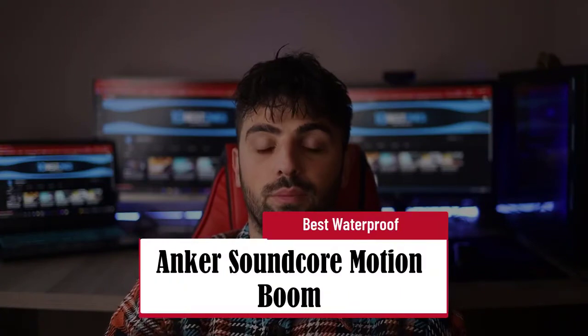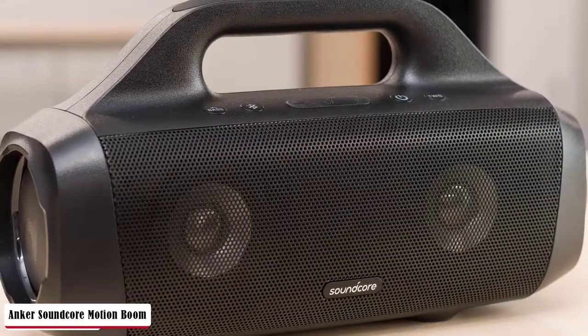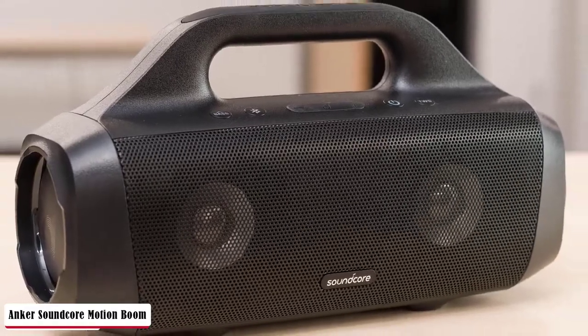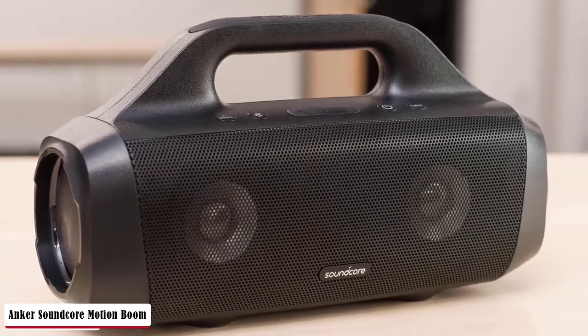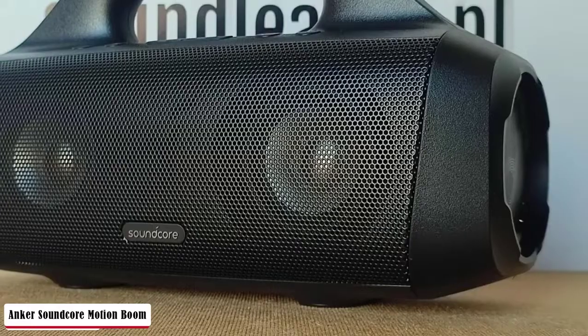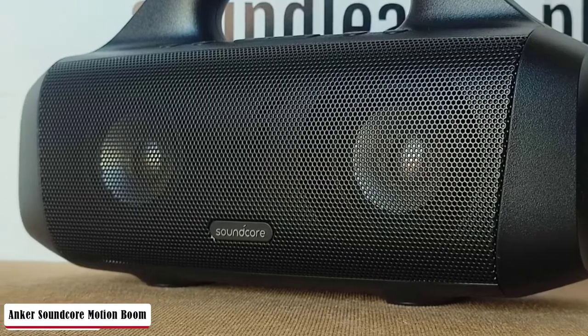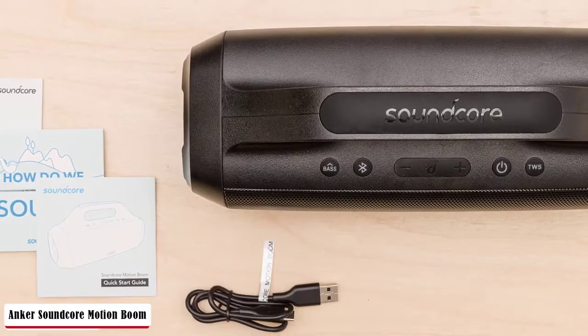The Anker Soundcore Motion Boom is a medium-sized speaker meant to be placed horizontally, though you can also place it vertically. It comes with a built-in carrying handle to help with transporting it. The Anker Soundcore Motion Boom Outdoor Speaker is amazingly portable. It's battery-powered and has a built-in carrying handle, so you can easily carry it with one hand and take it outdoors when you're on the go. It's mostly made of plastic and feels pretty solid, though its finish doesn't give it a very premium look.